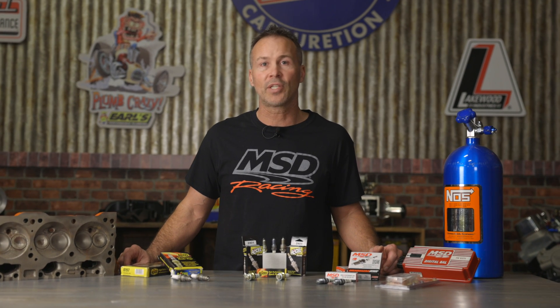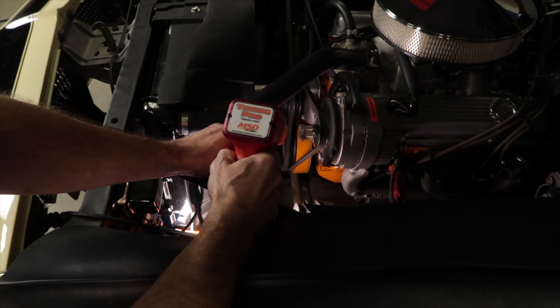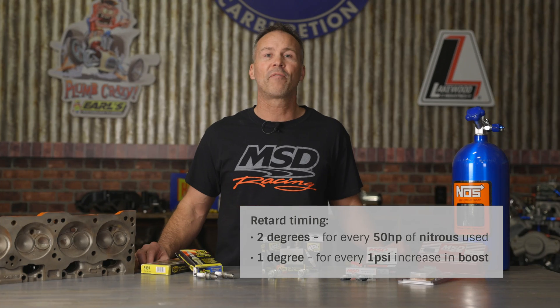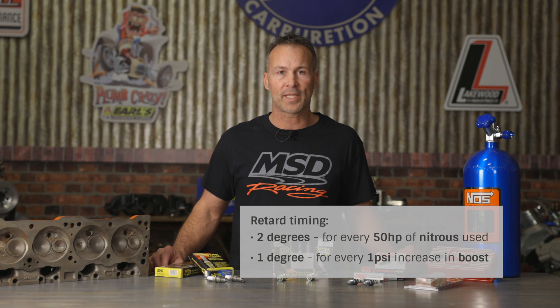Ignition timing is yet another factor to take into consideration when choosing spark plugs. Any time you increase cylinder pressures with forced induction or nitrous, you'll need to pull timing to prevent pre-detonation. A good rule of thumb is to retard the timing 2 degrees for every 50 horsepower worth of nitrous used, and pull 1 degree of timing for every 1 psi increase in boost pressure. And as always, make sure that your ignition system is up to par and functioning properly.